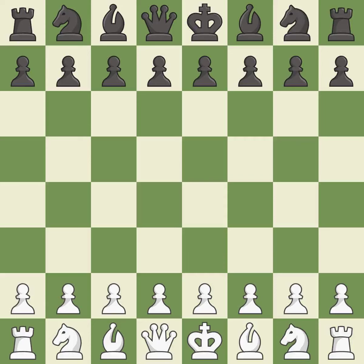Queen's Indian Defense, Kasparov Variation. Giveaway — one player was winning, but then gave it away. That game was pretty competitive. Both players had an amazing opening, and the middle game battle was fairly even.